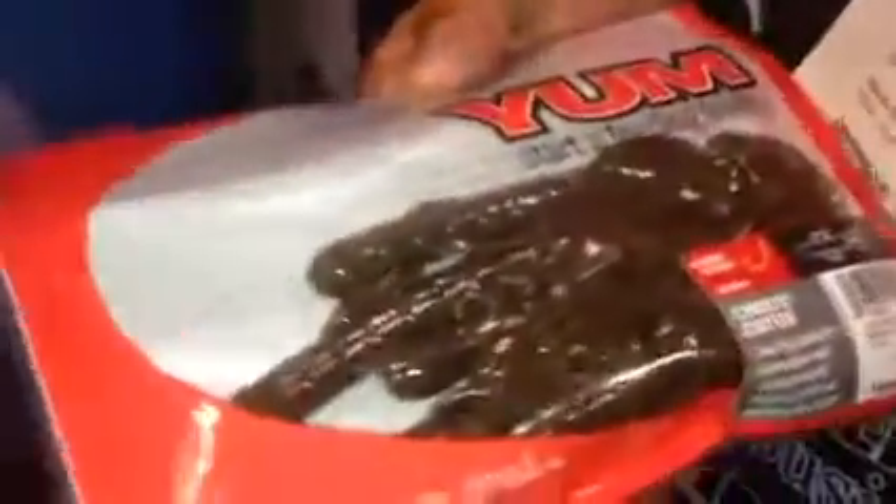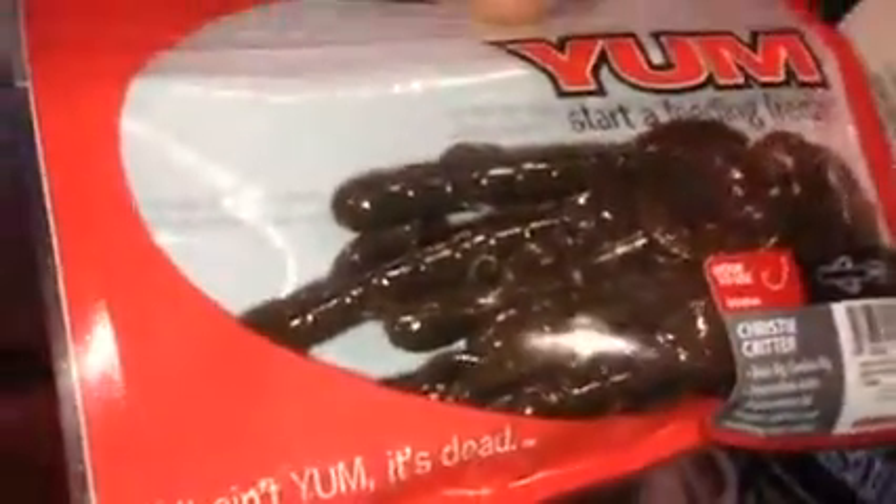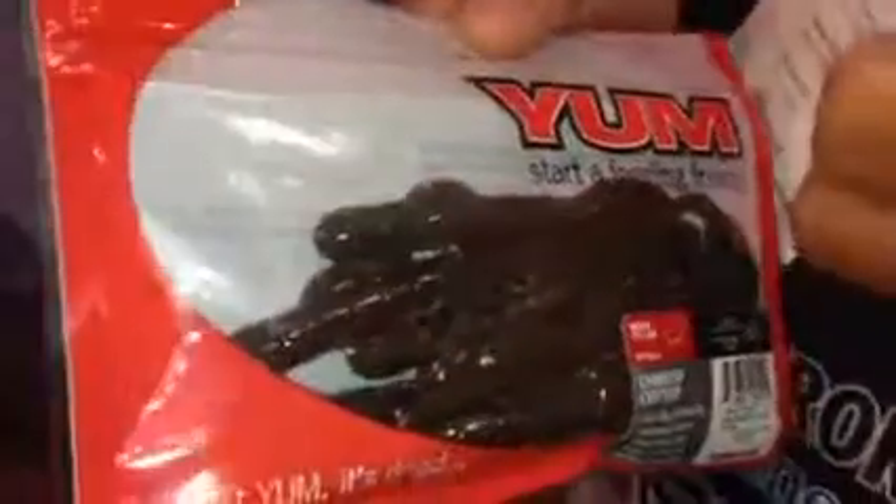One of the baits that's been very productive for me is the Christie Critter. This bait actually came out early in the season, but what we're doing is we're bringing new colors and we are selling them places other than Walmart.